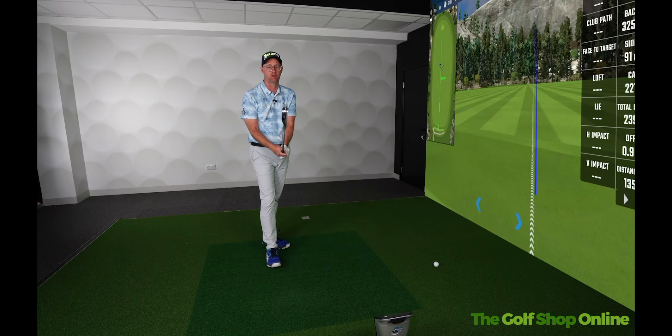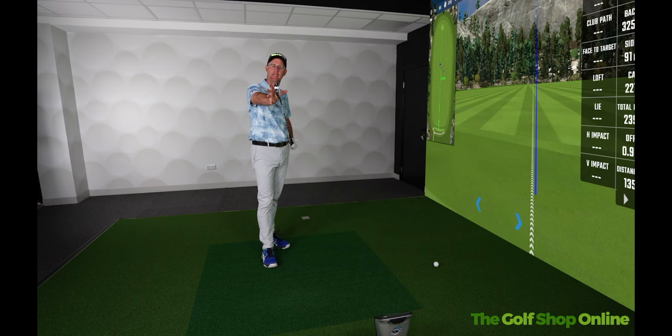Definitely easier to hit than a driving iron. It's a little ugly, but performance is the opposite — it's good.